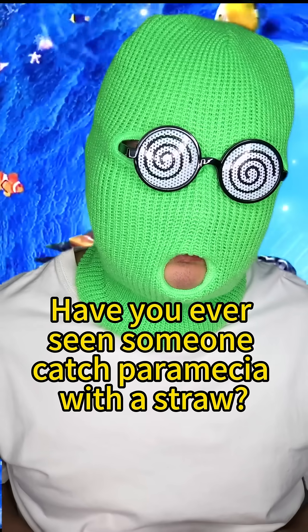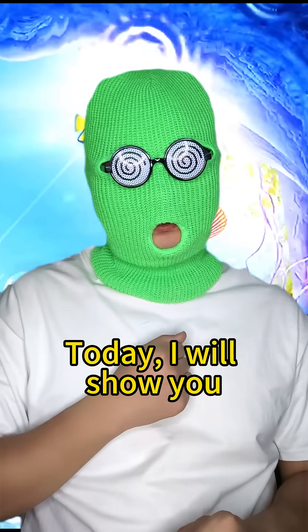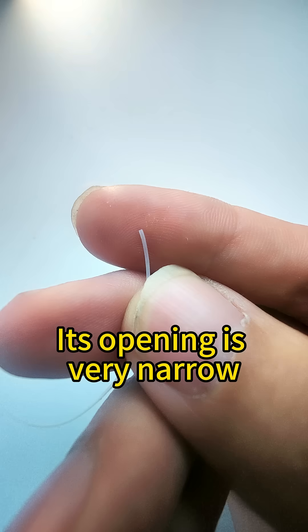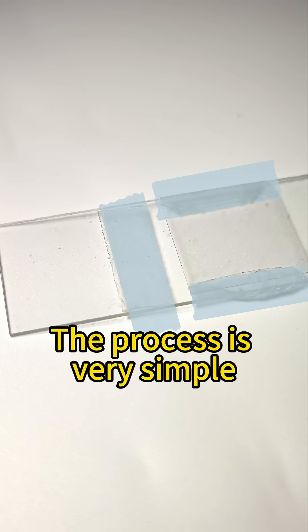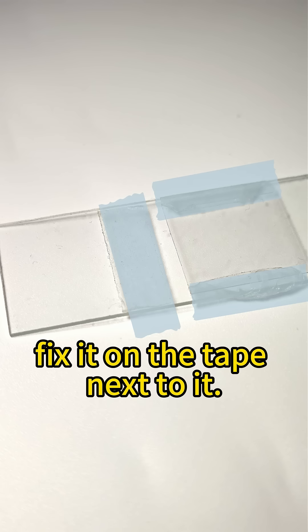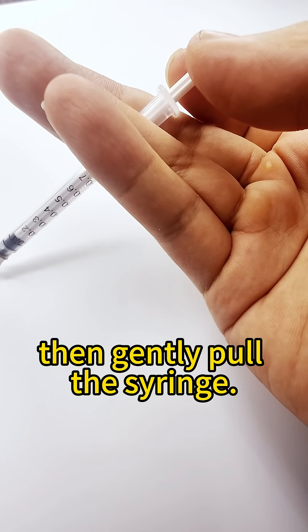Have you ever seen someone catch paramecia with a straw? Today I will show you. All the tools are ready for you. This is our fishing rod — its opening is very narrow. This is the pool; there are many little guys in it. The process is very simple: insert the straw into the gap between the glass slide, fix it on the tape next to it, and when the paramecium approaches the mouth, gently pull the syringe.